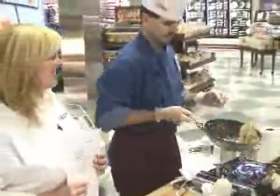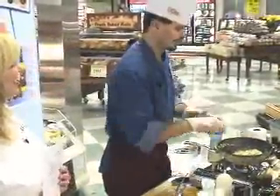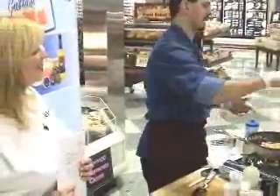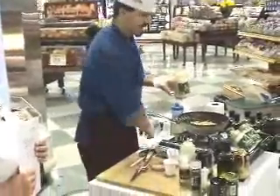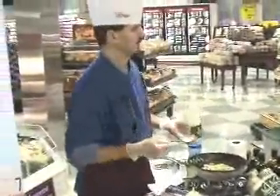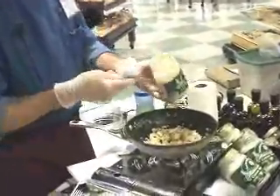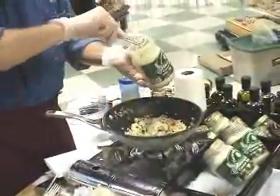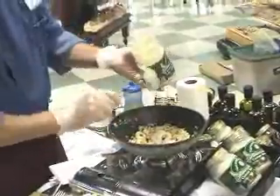Everything's pretty warm, so at this point I'm going to turn the heat off since I know everything's nice and warm. And I finish, of course, with the Naturally Fresh Caesar dressing. Naturally Fresh dressing has no preservatives, so it's always sold refrigerated in the produce department. This and all the other Naturally Fresh products can be found in the produce department, refrigerated.